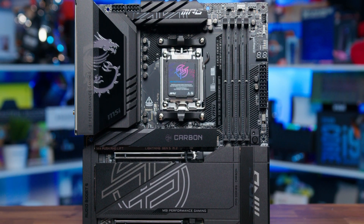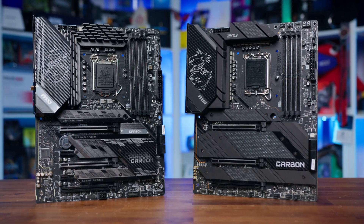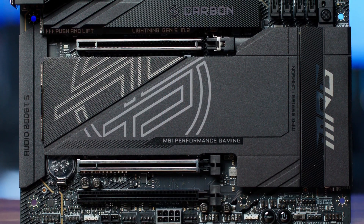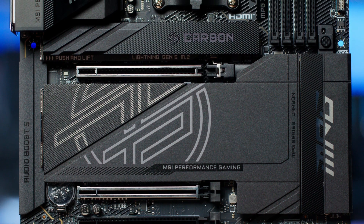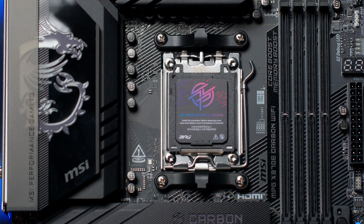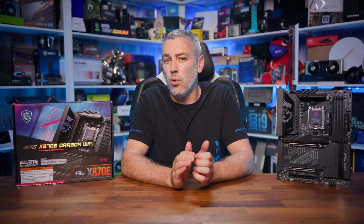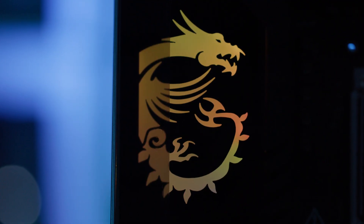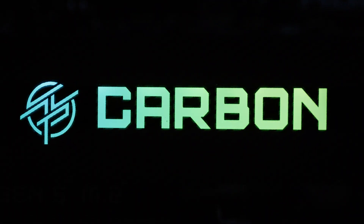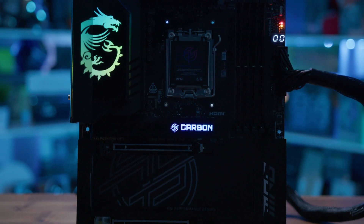MSI has gone above and beyond with the aesthetics of their latest Carbon motherboard. There's a range of huge heatsinks all finished in jet black on a black PCB with all-black fittings throughout. Only a few touches of silver from the socket and PCIe slots are visible, giving it a nearly all-black, somewhat stealthy design. There's an ARGB dragon and an ARGB Carbon logo, which you can turn off or set to any colour — a nice touch adding to the premium aesthetic.